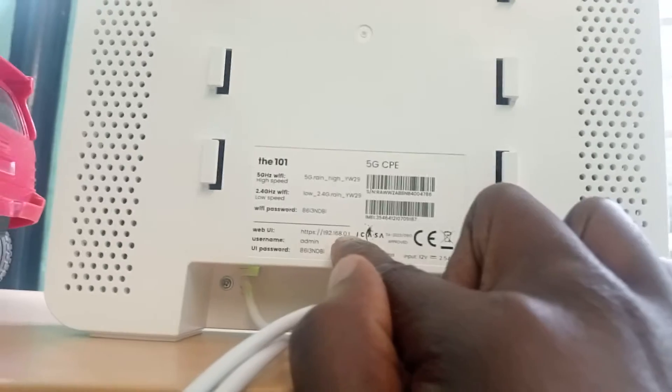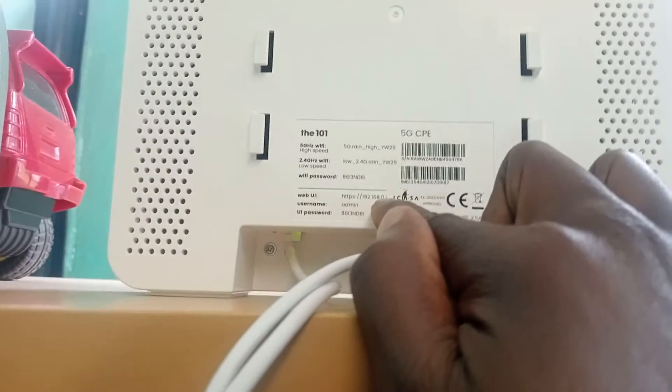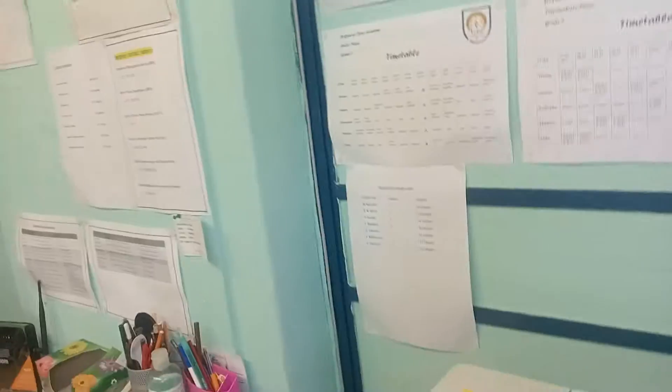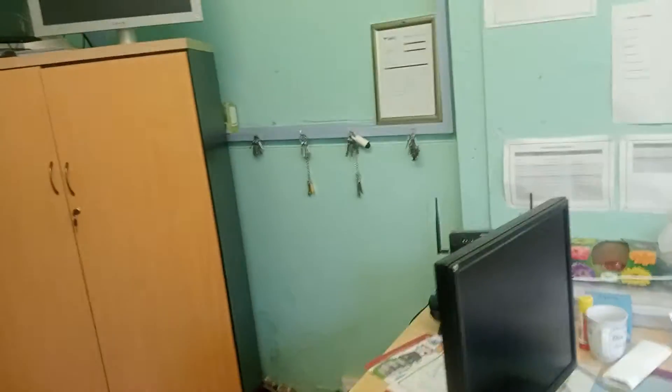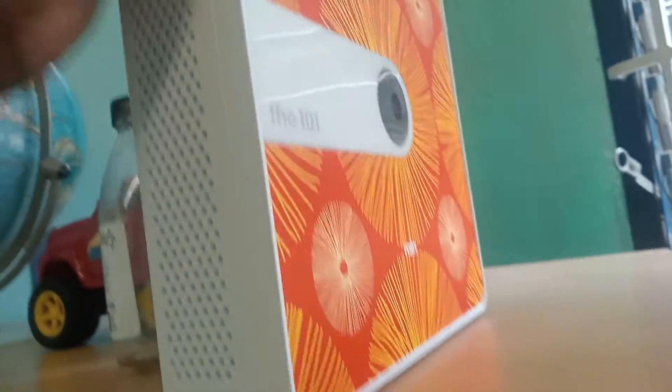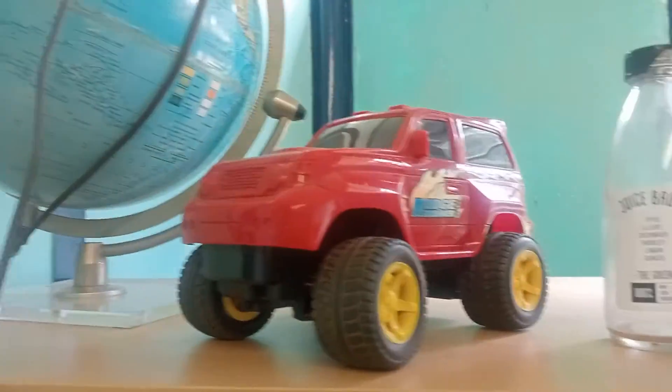But if the IPs are the same, that's when you're going to need to log into this IP — I've got videos on that. We're using a Rain 5G router with a D-Link Telecom router. This is the Telecom router and this is the Rain router. There are no issues with the connection — you just put it in and go.